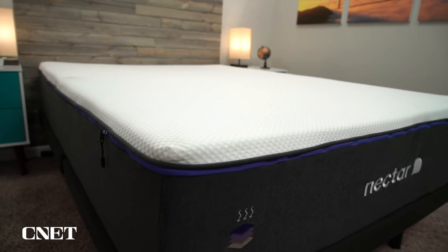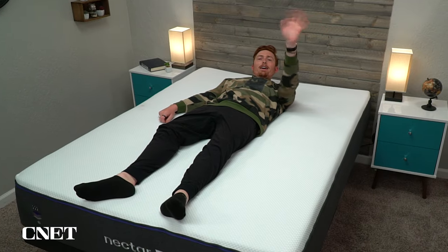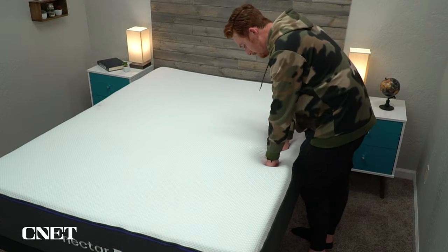I do recommend having someone there to help you because the beds can get kind of unwieldy and a bit heavy. Now, one thing I want to mention for the Nectar Premier specifically is that because it uses a lot of memory foam, there's a really good chance that right out of the plastic it will look a little misshapen, probably have a bit of an odor, and feel very soft — like you might sink all the way down and think the mattress is broken. That's totally normal. It just needs a day or two to fully inflate and reach its proper firmness level.